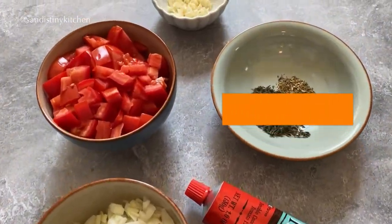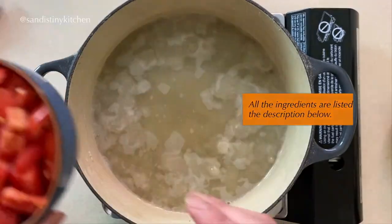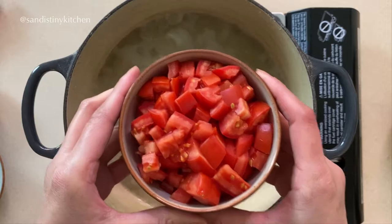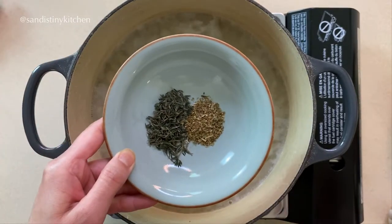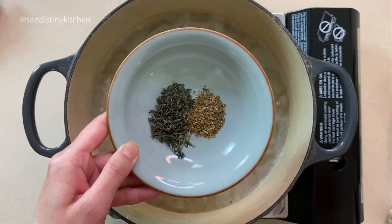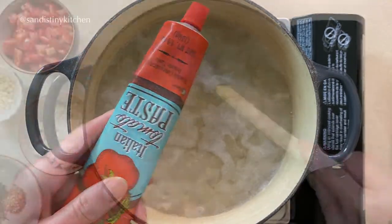Now let's talk about the rest of the ingredients. You will need half a cup of chopped onions, one cup of diced tomatoes, one to two cloves of chopped garlic, half a teaspoon of dried thyme, and a quarter teaspoon of dried oregano. You will also need some tomato paste.